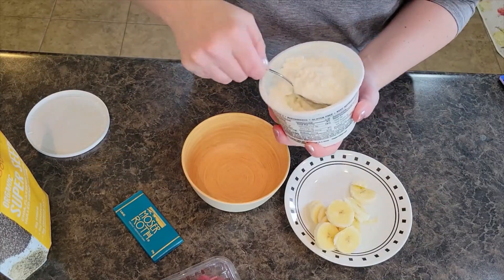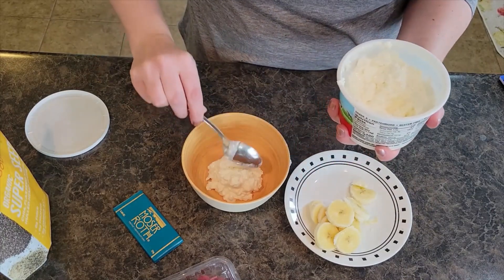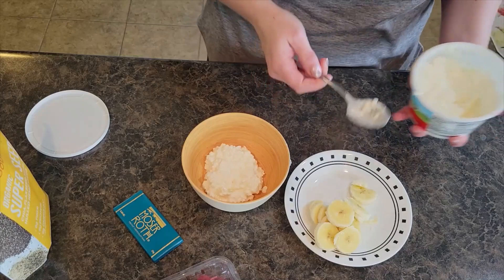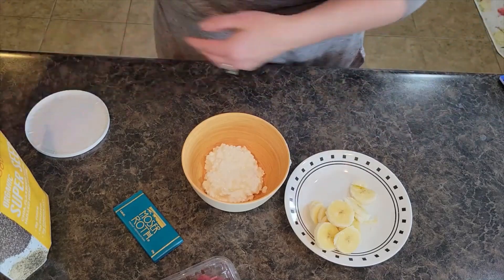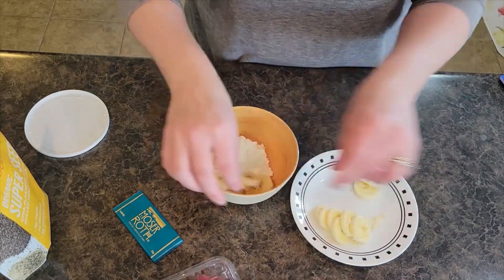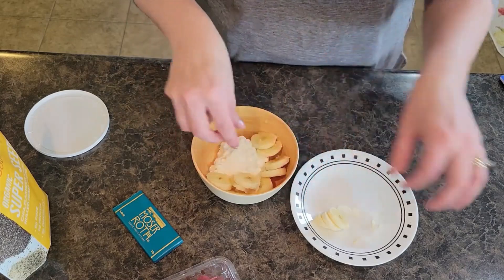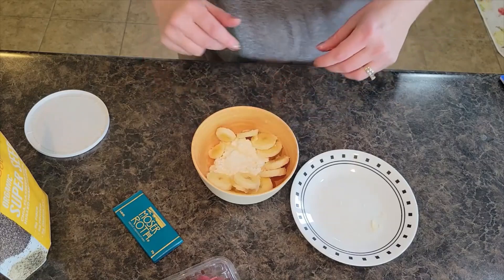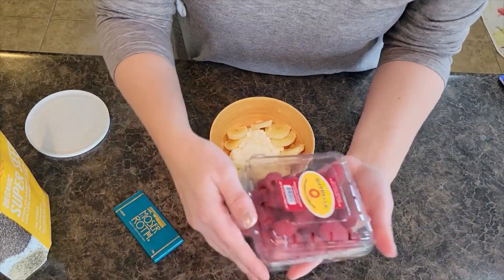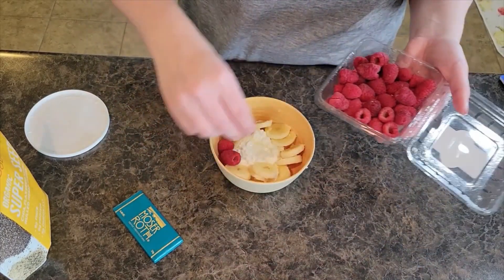I'm going to start with my cottage cheese — I'll put all of the ingredients in the description below. I'm actually pretty hungry today so I'm doing a little more than normal, but normally I would do about half a cup to three-fourths cup of cottage cheese. And I have some banana slices. One of the fruits I really love with cottage cheese is mango, but today we're doing some raspberries and bananas.